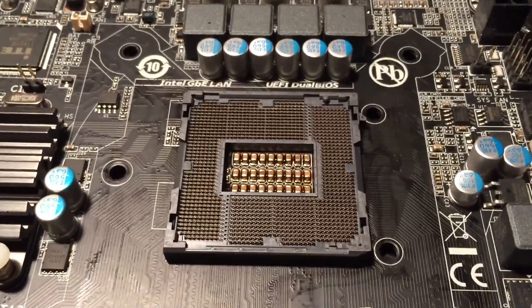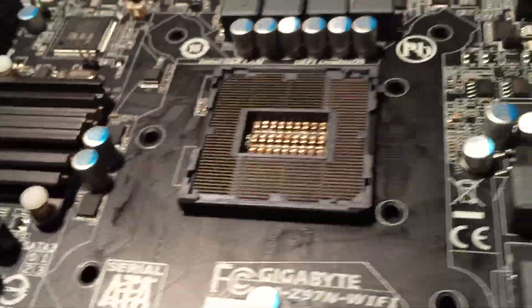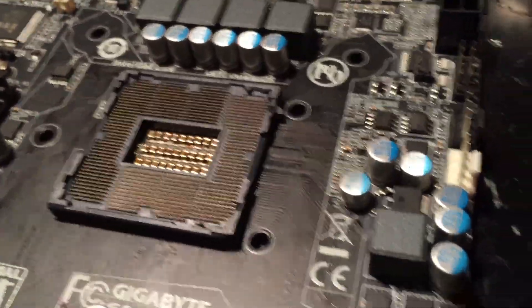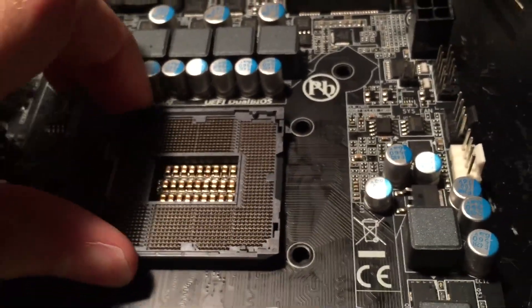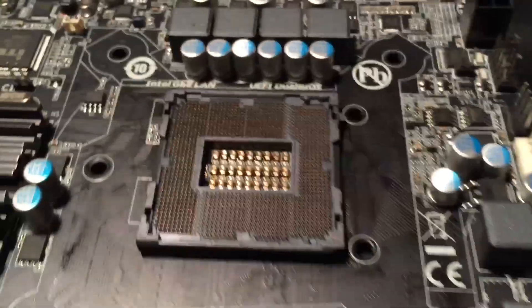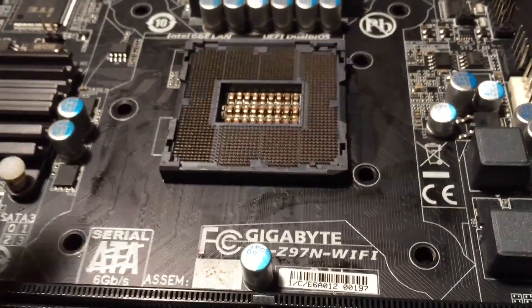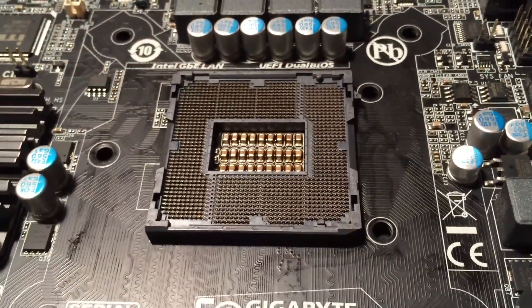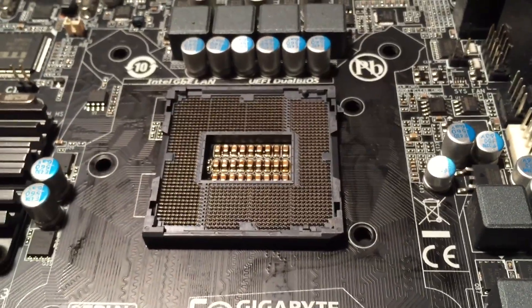The CPU socket is soldered on just fine, and I've also cleaned a bit of the flux from around the side of the socket. It's obviously soldered on just fine — I can pick up the whole board by it. Now I'm going to install the metal brackets, and then we'll be able to install a CPU, plug in the board, and give it a test.